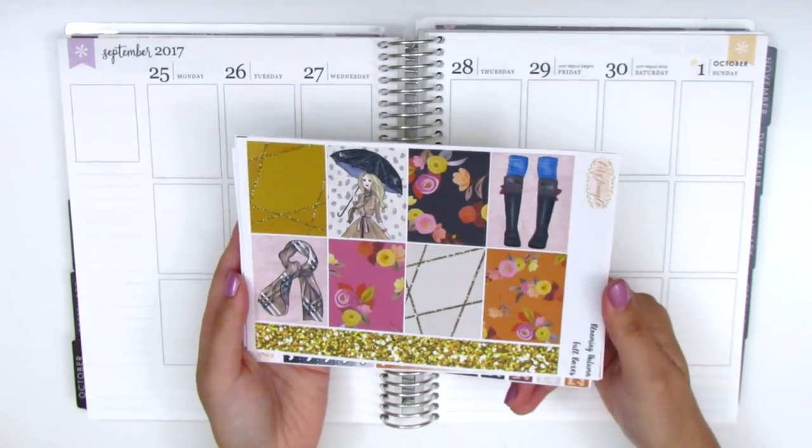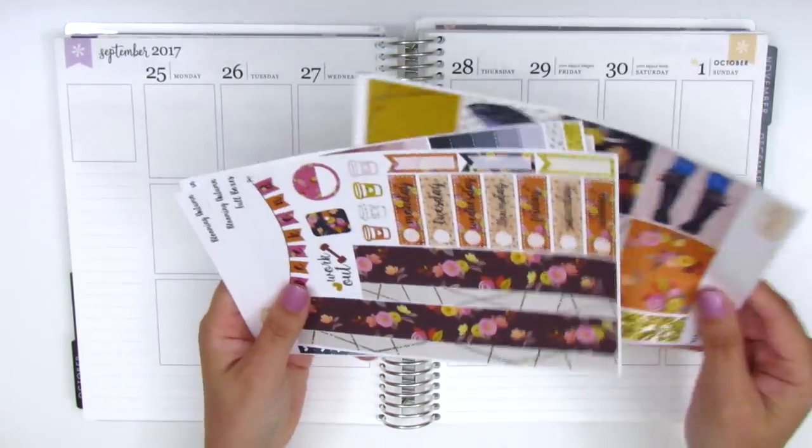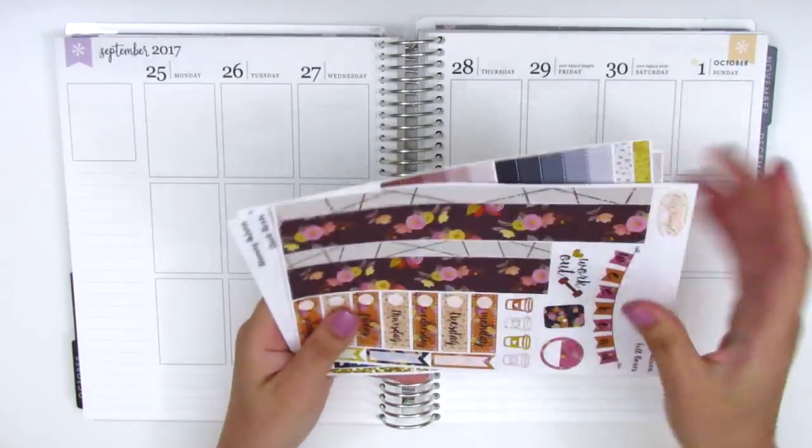Here are the full contents: we have the bottom washi and date covers, weekend banner, heart checklists, icons, more heart checklists, sidebar trackers, bill dues, headers, half boxes, and tech stickers — she has quite a few and they're all really cute. I've never used one of her kits before, so it's always really fun figuring out the format when using kits from a new shop.